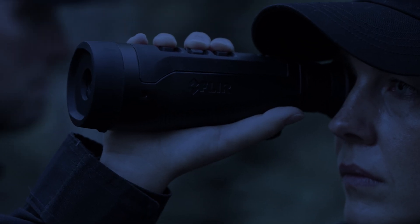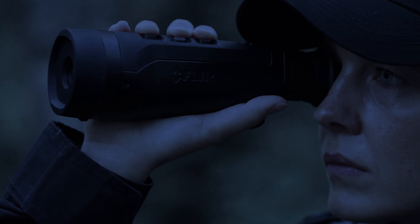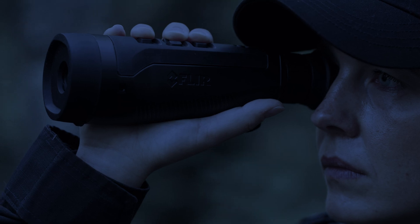We really do appreciate the close collaboration with law enforcement in developing the FLIR Scout Pro. We're excited about the enhanced capabilities and safety that this will bring to law enforcement officers and the public.